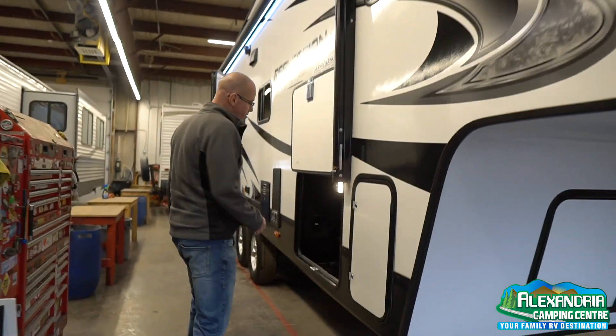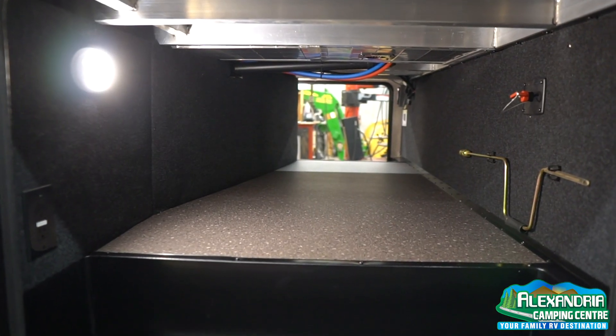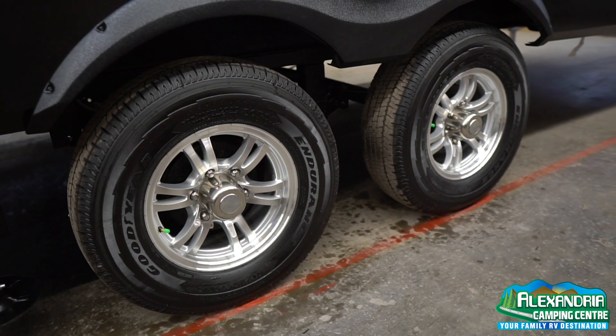You'll see that there's a large unobstructed pass-through storage where you can store your stuff. There's also a five-year warranty on the tires.